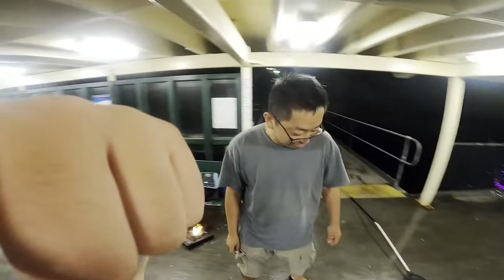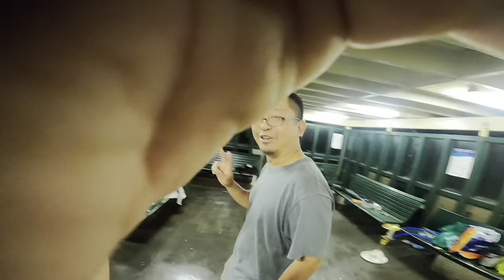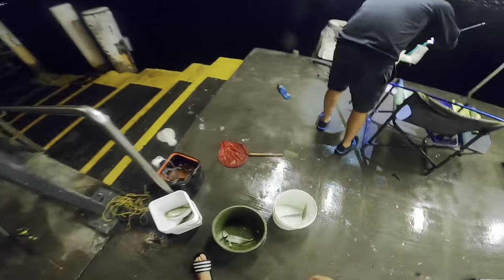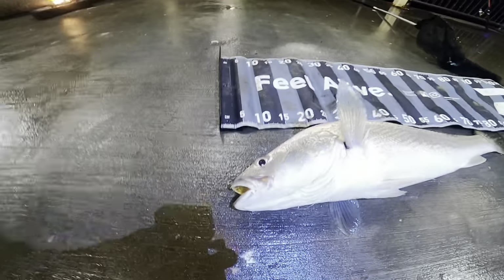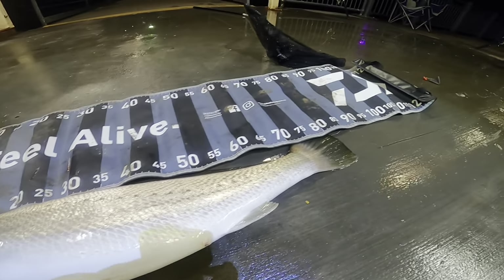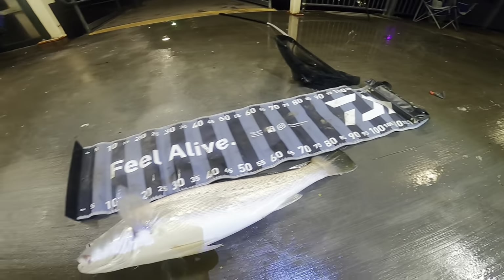Beautiful fish, thank you man. All good, you got it on camera as well. Do you want me to send you the footage? That's a beautiful fish, congrats Marco. Let's crack off!